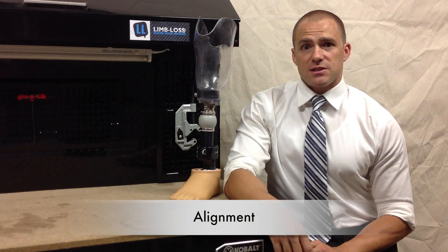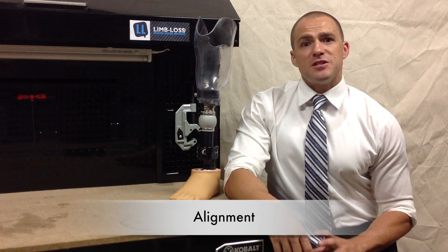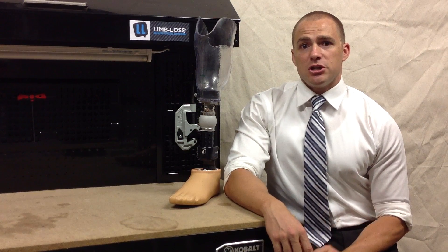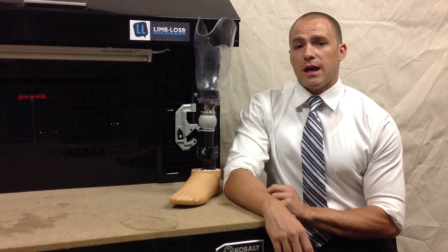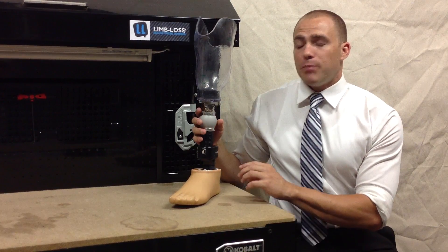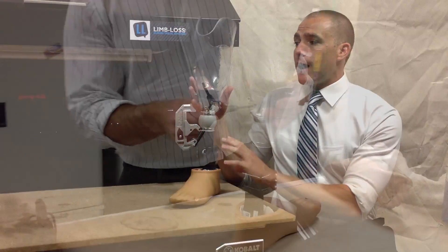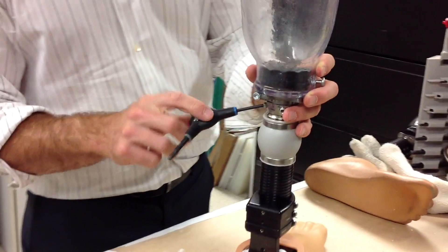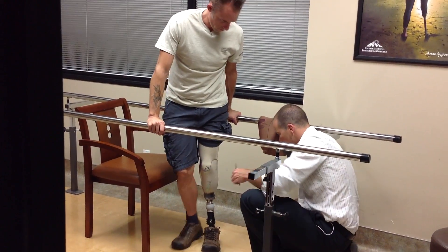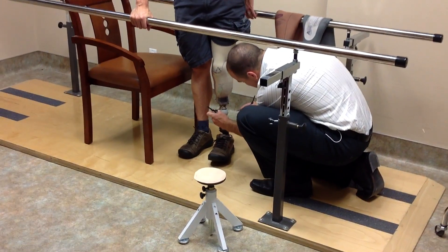And finally, moving on to the alignment of your prosthesis. The alignment isn't necessarily a physical part of your prosthesis — rather, it's something that you can feel. The alignment is the spatial relationship between the socket and the foot. In prosthetics, we have different components built into the prosthesis that allow us to make certain changes to the alignment. These tiny changes to the alignment translate to huge differences in the way it feels while you walk.